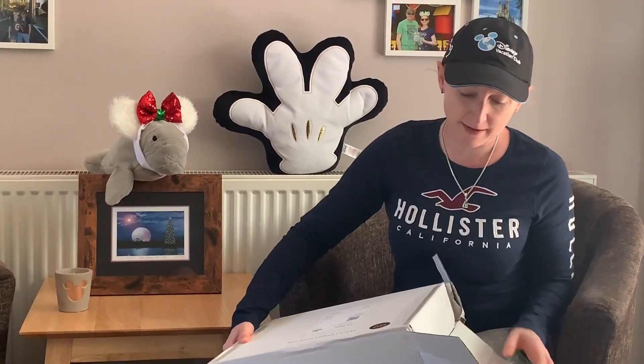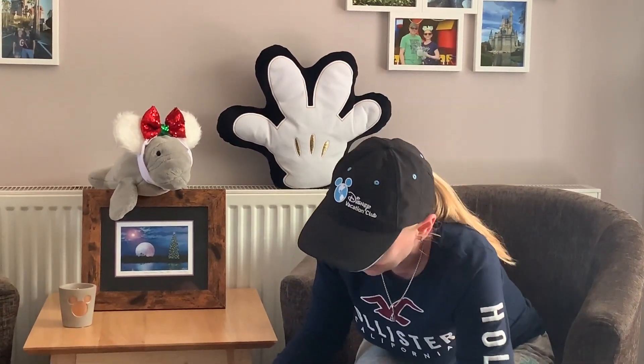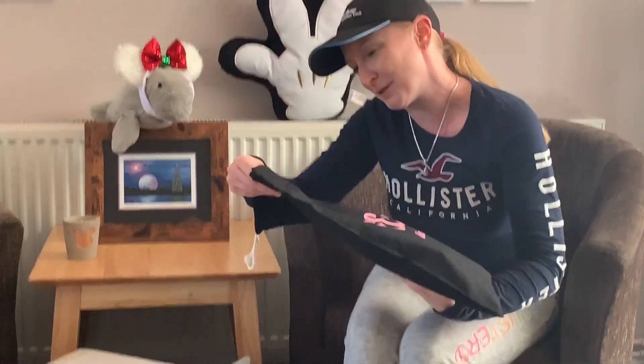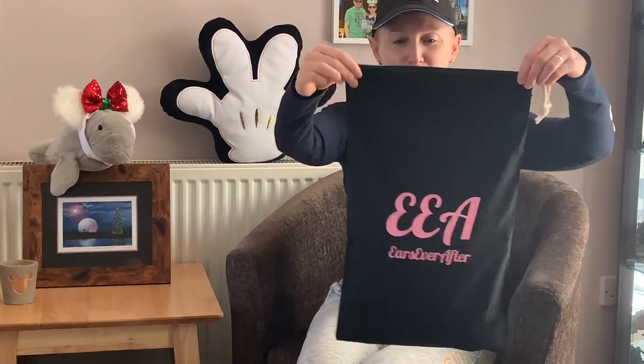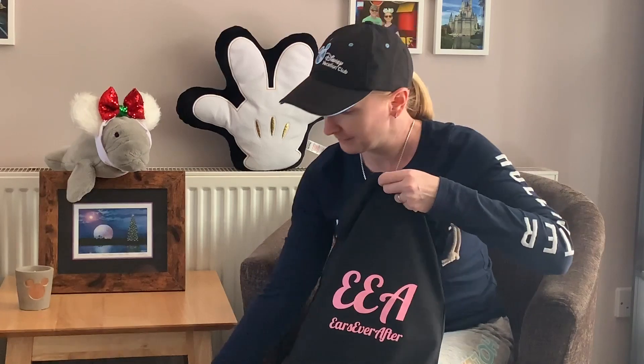This is going to be for this Disney trip and then some trips we've got coming up next year, but we haven't made announcements yet for those. Natasha has started doing dust bags with her ears, so my order has come in this rather lovely drawstring bag. How cute is that? That's handy for packing, that's very useful.